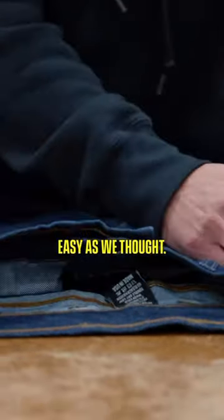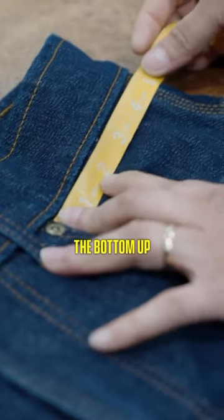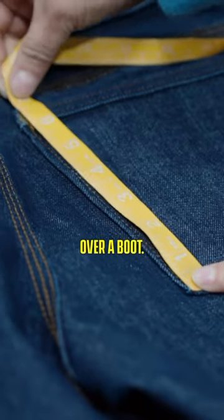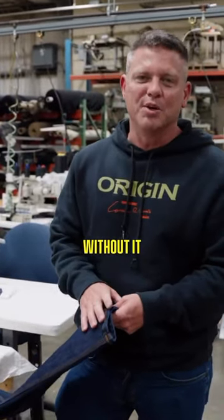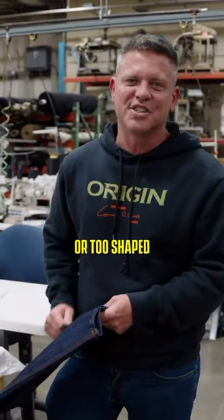It wasn't as easy as we thought. We thought we could just open the bottom up and fit it over a boot, but it was actually an art to get the taper of the leg perfect to fit over a boot without it looking too flary or too shaped.